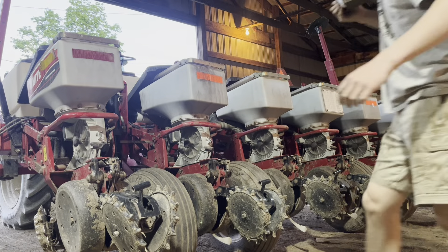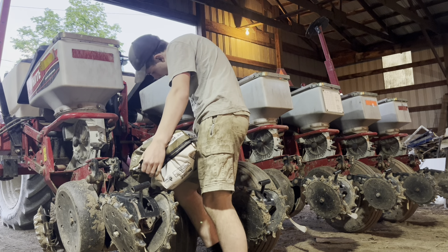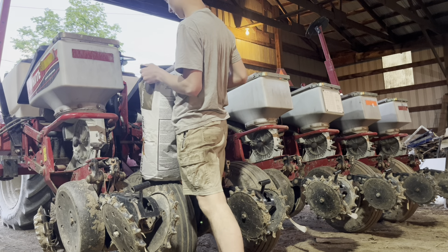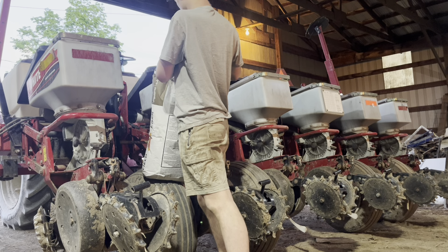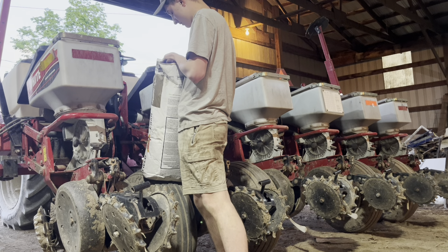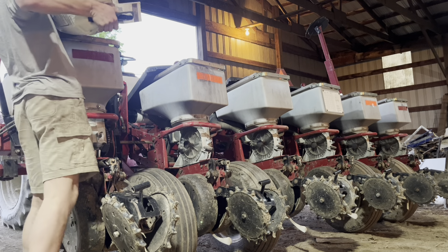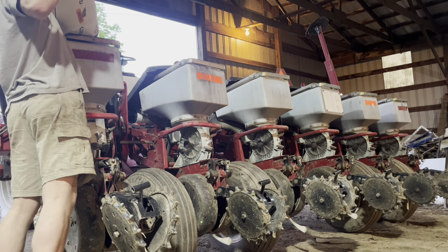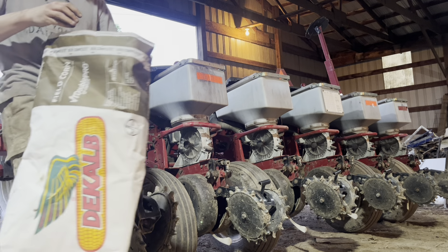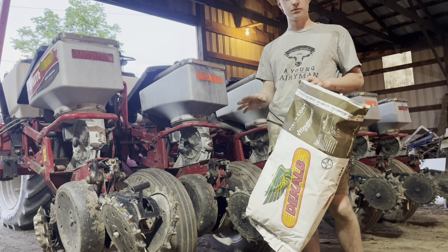This is all of our corn seed for the year. We've got two varieties here — one is 97-day, one is 91-day, and on the bottom is a 98-day. Theoretically I need to plant the bottom one first, but with how the acres changed and some extra corn we bought this year, we'll probably be able to return quite a bit. I'll likely plant most of the 91-day variety first and return the 98-day.